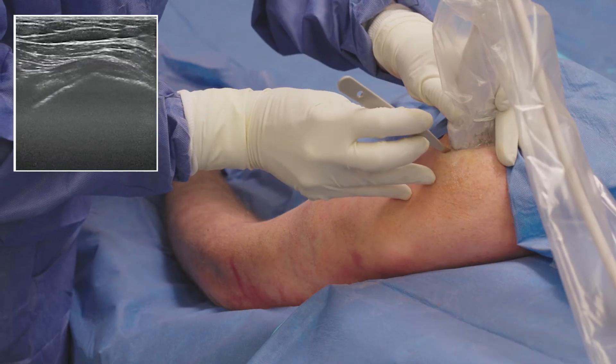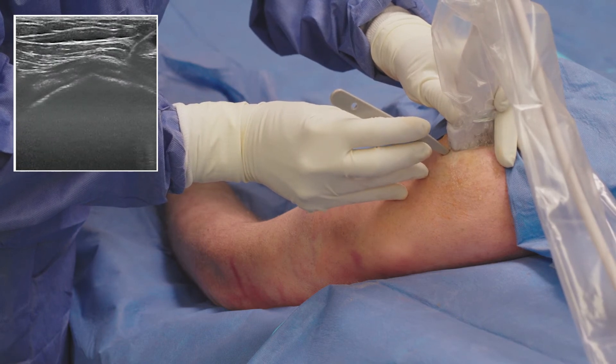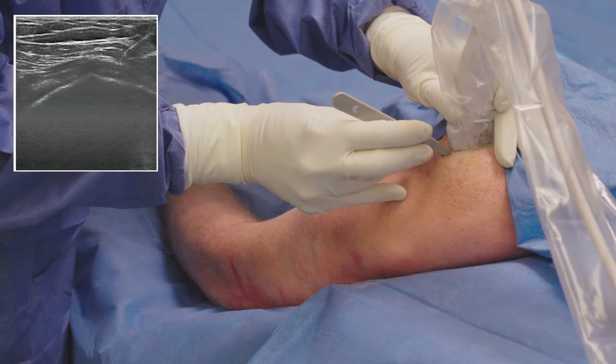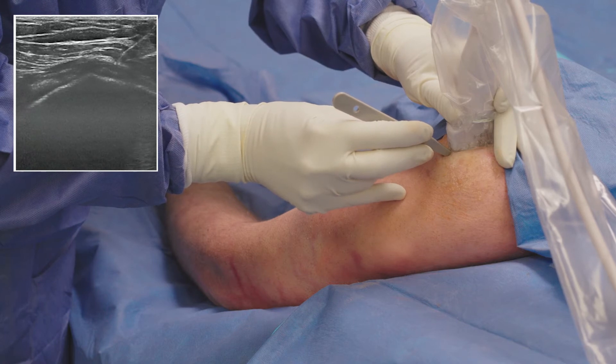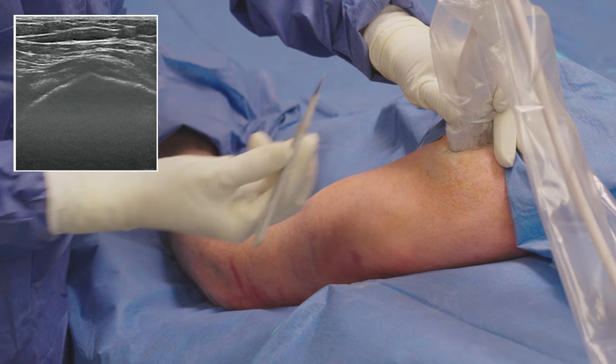I then plan the shortest direct approach to the tendon. Using an 11 blade scalpel and holding the sharp edge away from the ultrasound probe cover, I make a small stab incision down to the tendon just contacting the bursa.